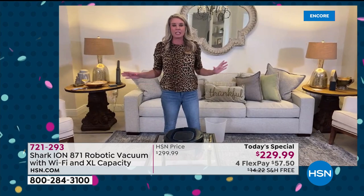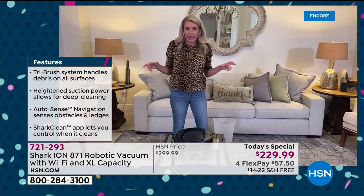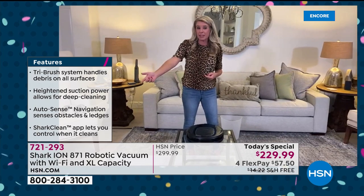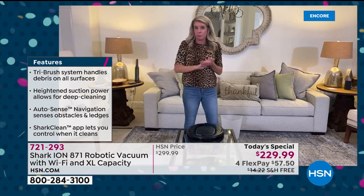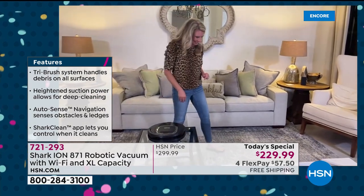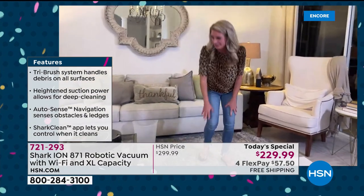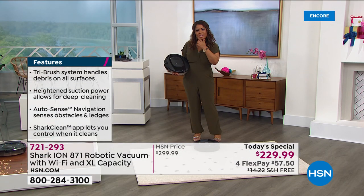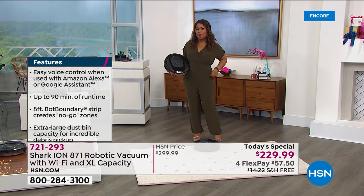It is a gift to you or a loved one — treat yourself, you deserve it. I'd never want an appliance as a birthday gift normally, but if it does the work for me, I'll take it all day long. You're saving so much money today — it's 70% off. That's how much you get to save, and we're covering the cost of shipping, so free shipping and handling with 70% off.